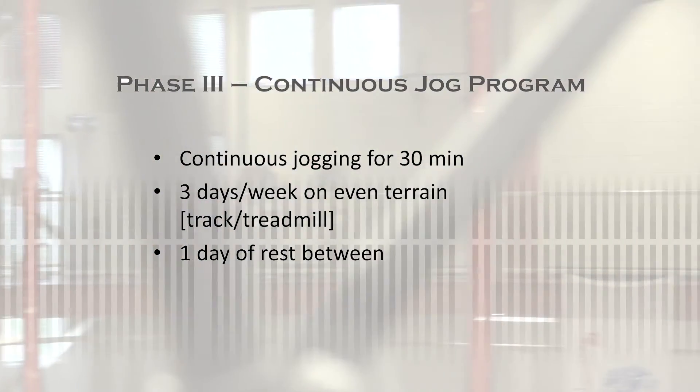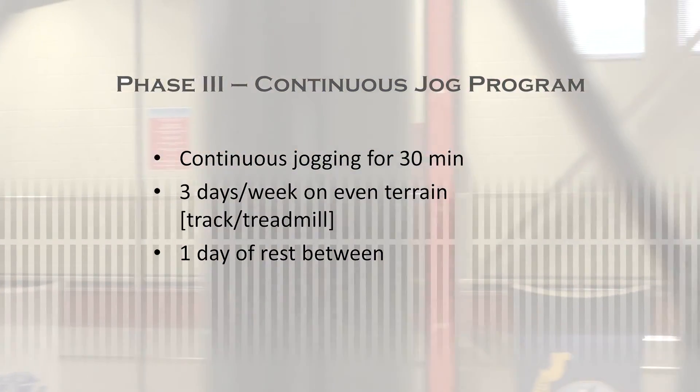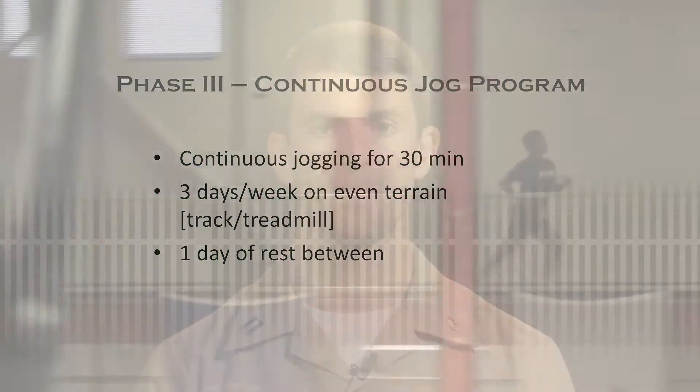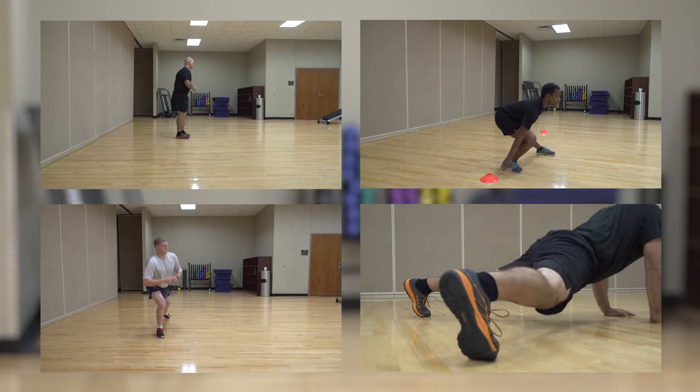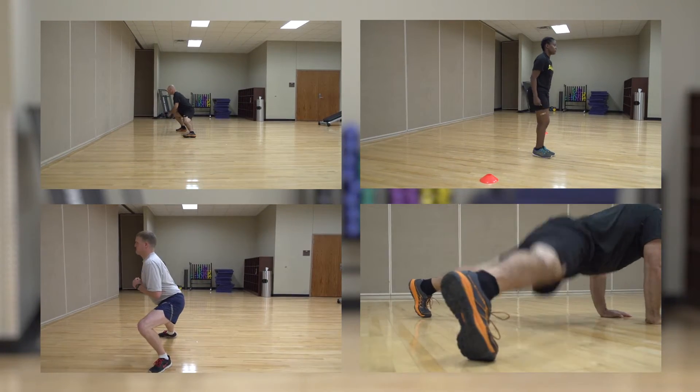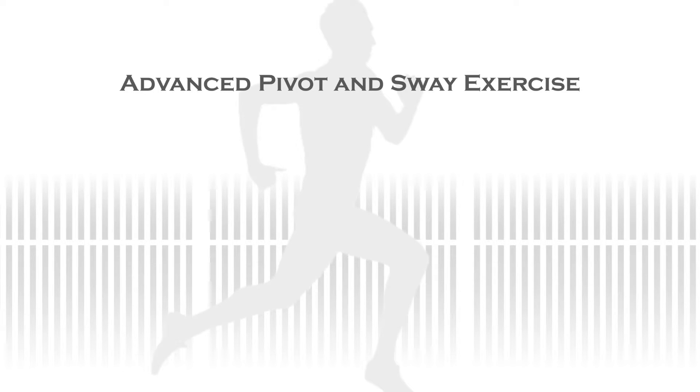Remember, run no more than 3 days per week with at least 1 day of rest between run days. The warm-up and the cool-down exercises are the same for Phase 3 as in Phases 1 and 2. In Phase 3, post-exercise training encompasses more advanced drills than in the previous phases, with the first exercise being the Advanced Pivot and Sway.